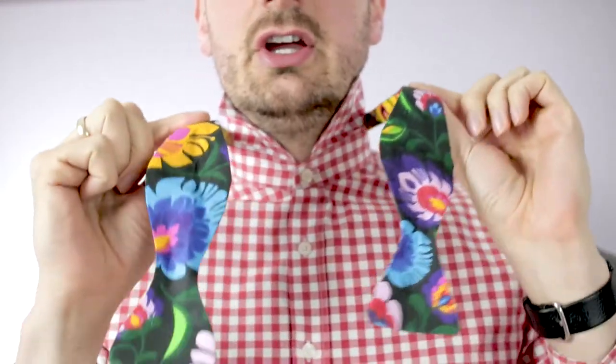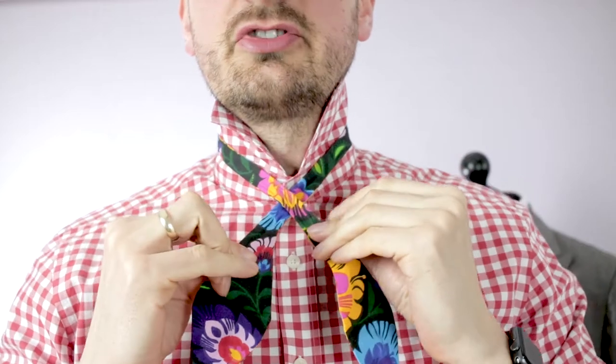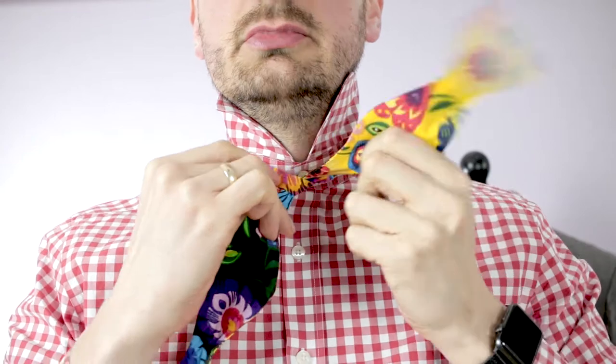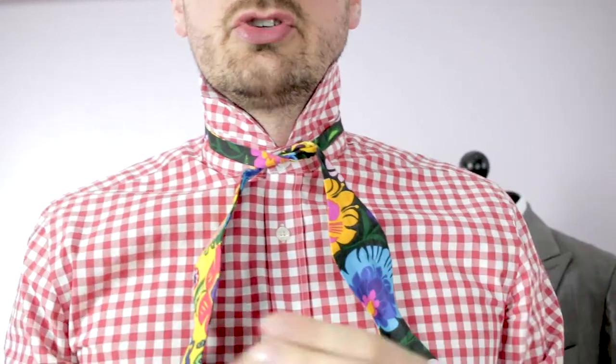You've got two ends of the bow tie — you cross them over. Just a normal knot, nothing special, right? Just like you would do with your shoelaces and things like that.